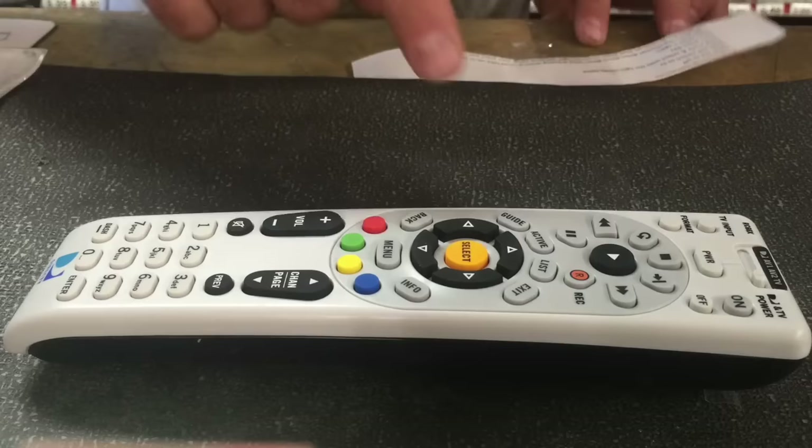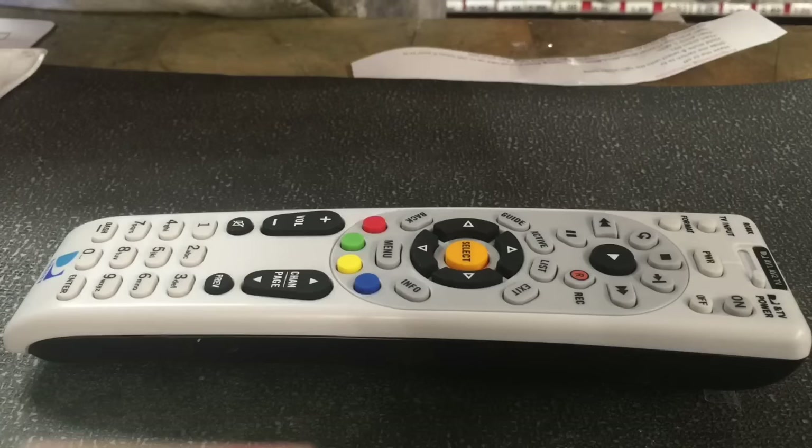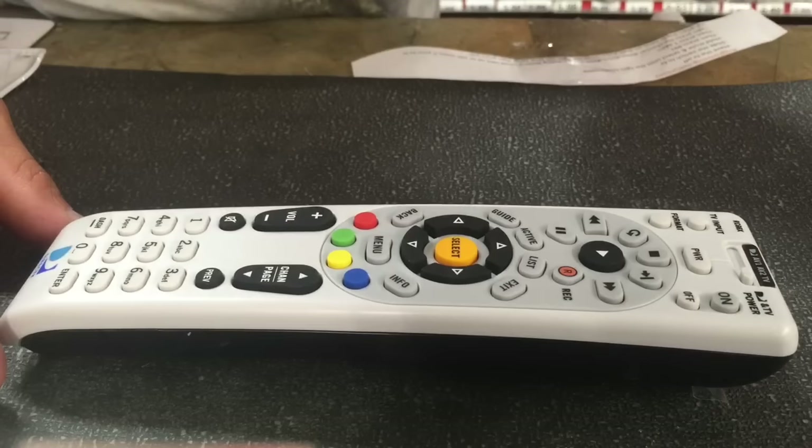Then push the power button, and there you go — that's all you've got to do. Now your TV is programmed. Thanks for watching. Hit the like button. And if this doesn't work for you the first time, don't get discouraged — take the batteries out, put them back in, and go ahead and start again.